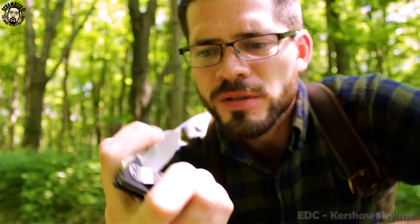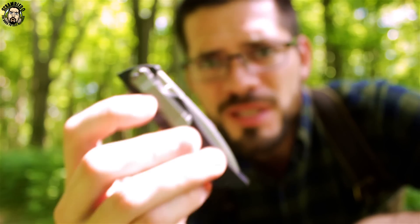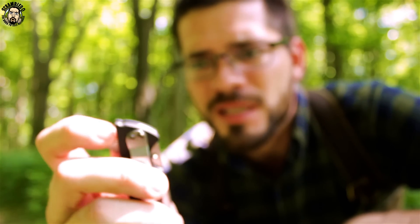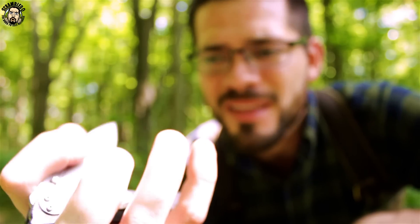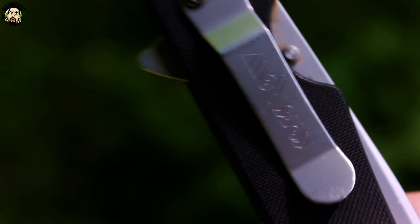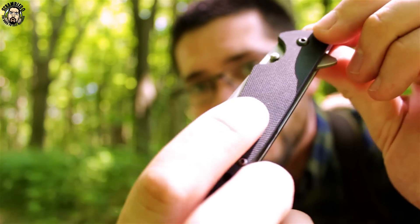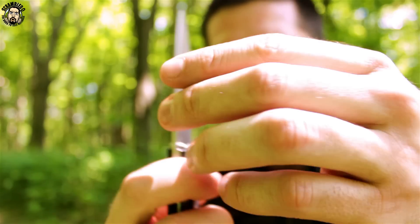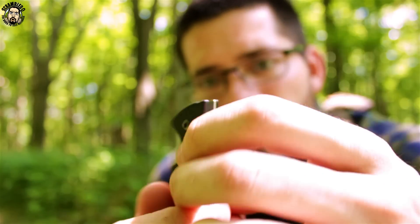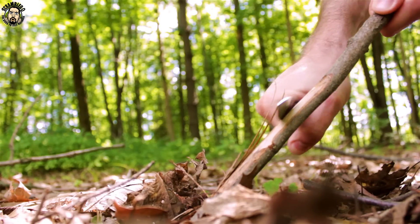You don't really feel it in your pocket. Number two: ease of deployment. Being able to get it open quickly is why I like it when I use this on a daily basis, because it's a little bit quicker for me to flip open my knife and use it to cut something than to use my teeth or find another way. Number three: it's got this sweet black G10 liners on it with nice texturing which keeps a good grip in your pocket. I carry it tip down, and it's never failed me. This is my everyday carry Kershaw Skyline.